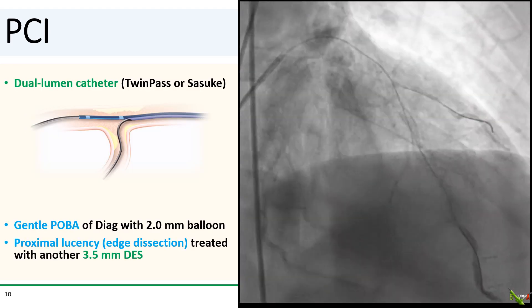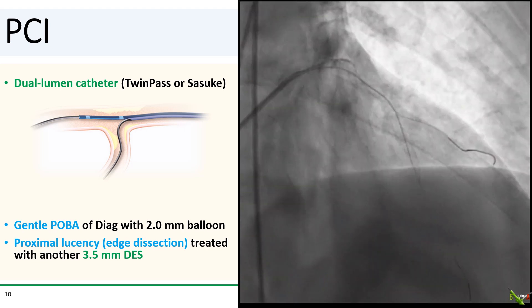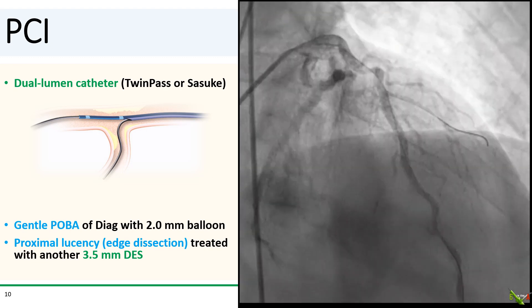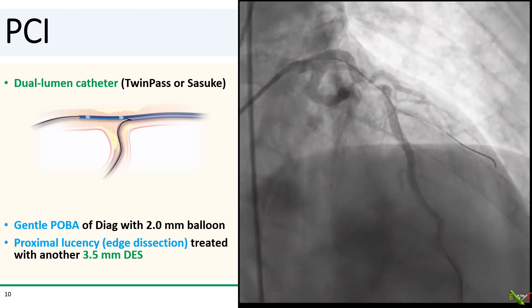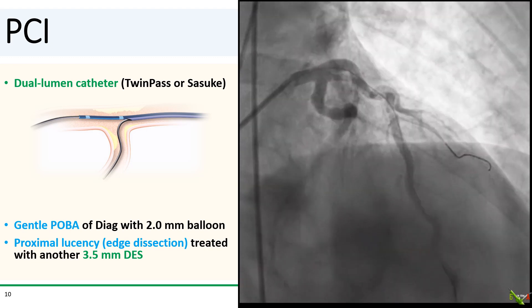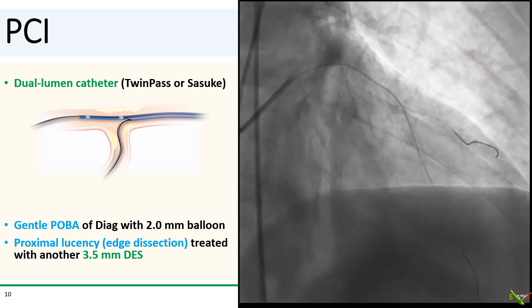I was finally able to wire the side branch using a dual-lumen catheter. These catheters have an RX port that goes over your main branch wire, but they also have a side port more proximally through which you can place a second wire to access the side branch. You rarely need to use these catheters, but when you need them, you really need them.